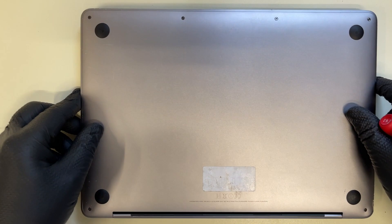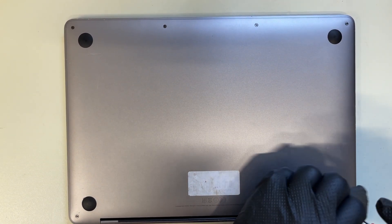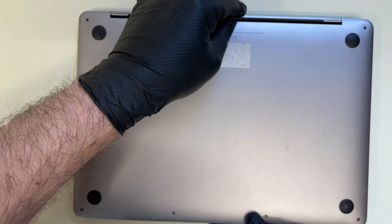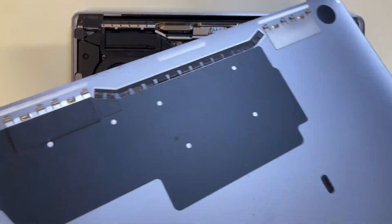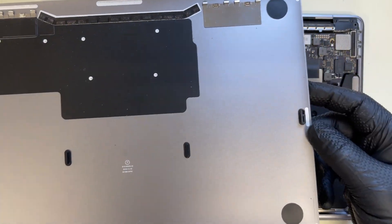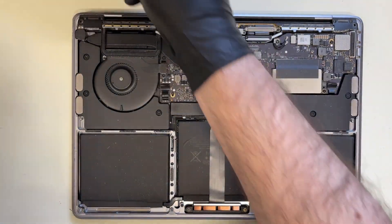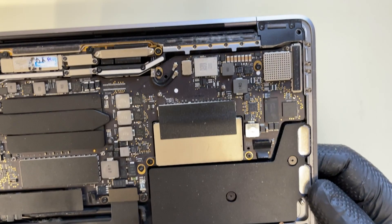Let's open this Mac up. Let's have a look at the cover — nice and clean, I can't see anything obvious.